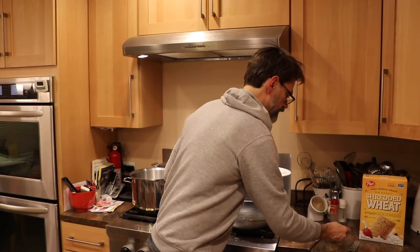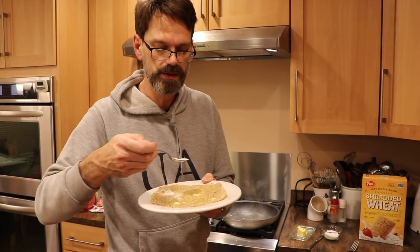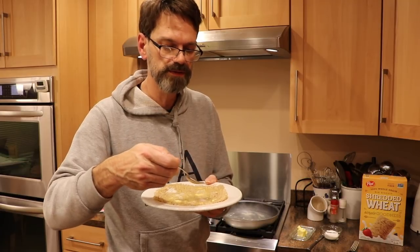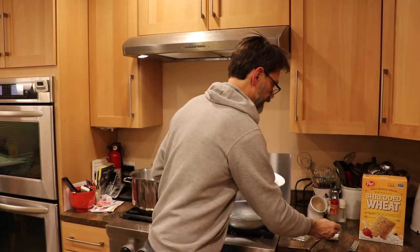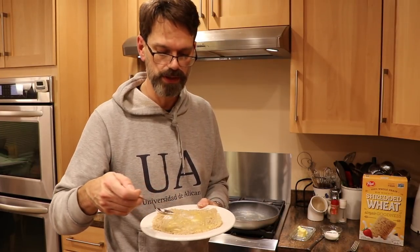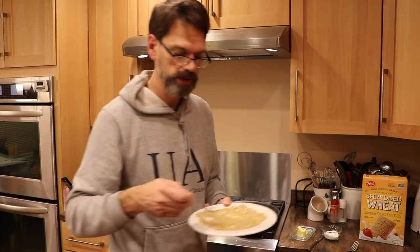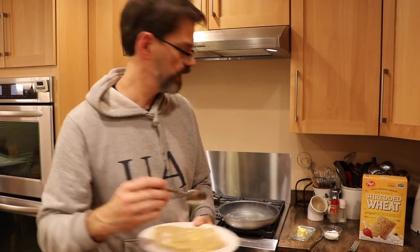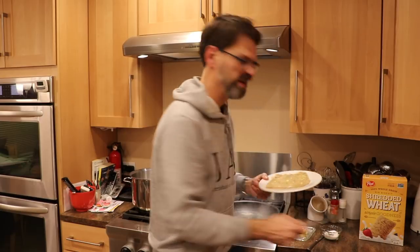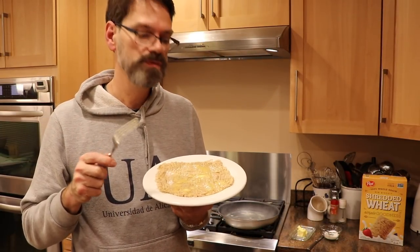Now the pièce de résistance — we're going to take some white sugar and spread it either conservatively or liberally depending on how much you like sugar. Sugar and butter, there's probably no better taste in the world, probably nothing worse for you in some ways, but there we go — you're ready to eat it.